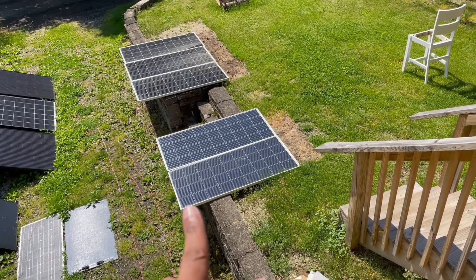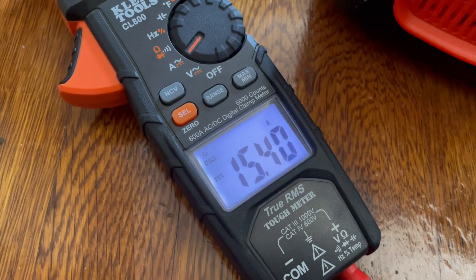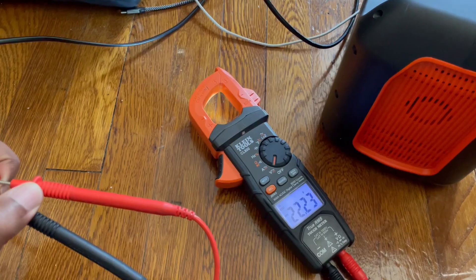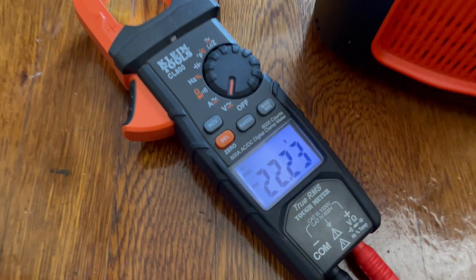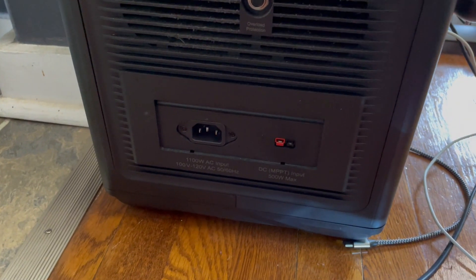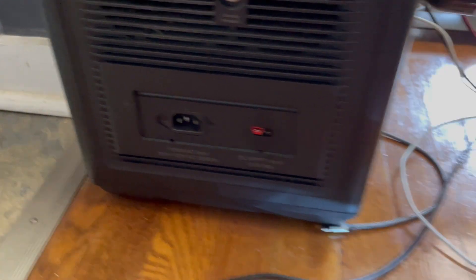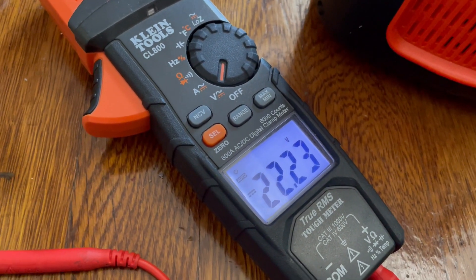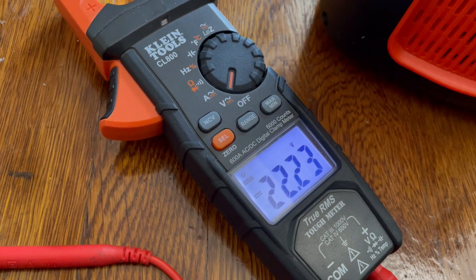Let's get some readings. We have about 15 amps coming in — so roughly eight plus eight as expected. And for the volts coming off these panels: 22 volts. This power station has a max input of 50 volts, so doubling it — 22 plus 22 is 44 volts — should be well within limits. That's what I'm going to do next.